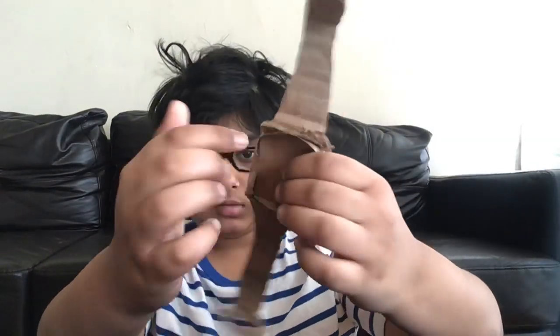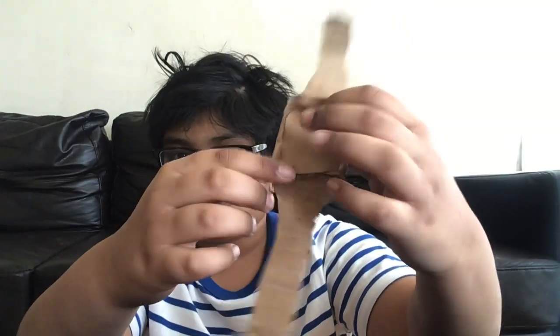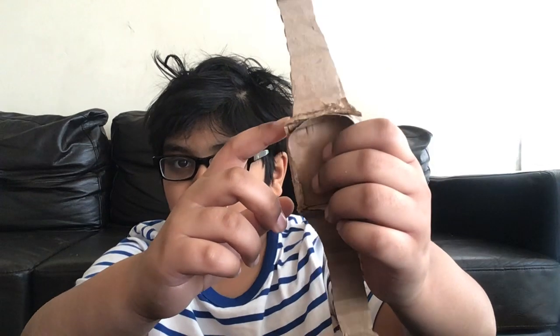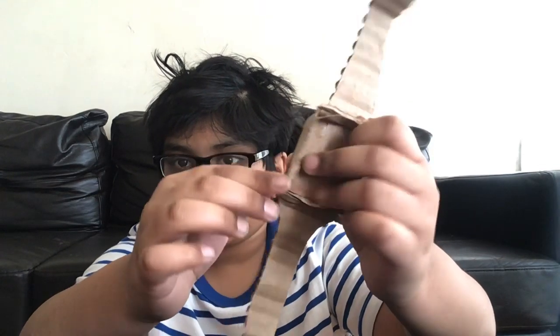Let me just turn it over. You have to make a shape like this first, and then you have to press it around, put it around, trace it with cardboard.